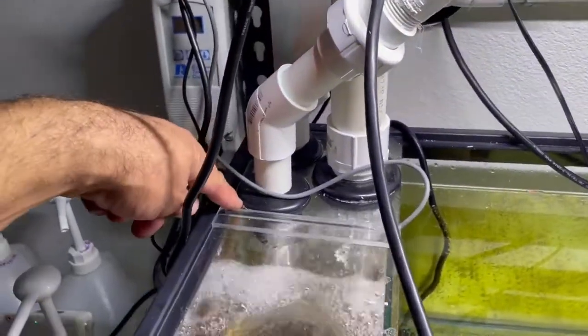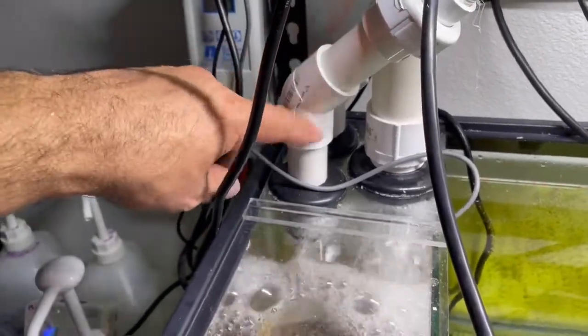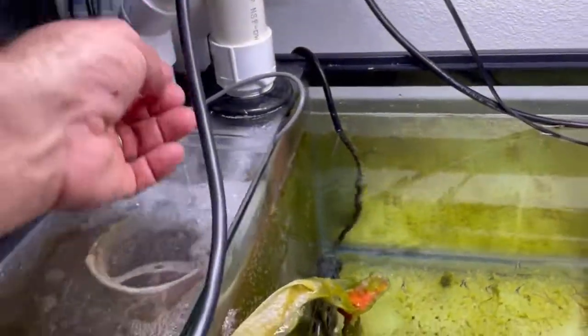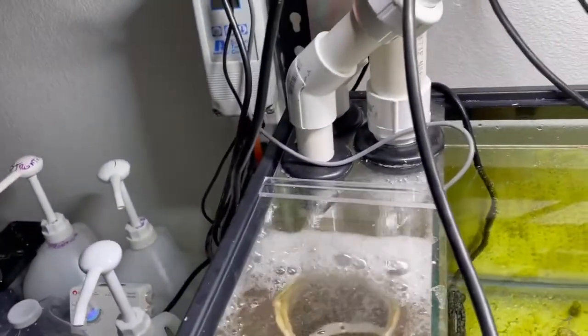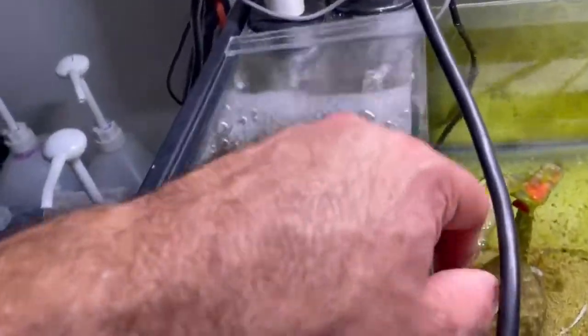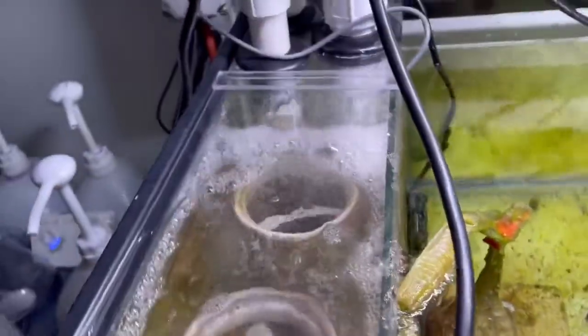I put these bulkhead fittings in here so I can pull these out. They're not glued, they're just sitting in there. There's really not any pressure behind it. Just kind of messing around and it's actually working really well to keep all the salt creep in. Totally happy the way that came out.